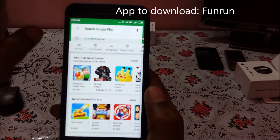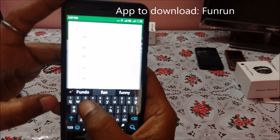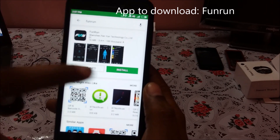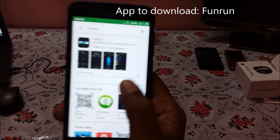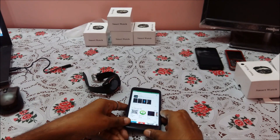Since we know the app name is Fun Run, let us download it directly from the Play Store — that is much easier. Open Google Play Store, search for 'Fun Run', select the application (it is a 16 MB file), click Install, and accept. It will take two to three minutes to download and install.